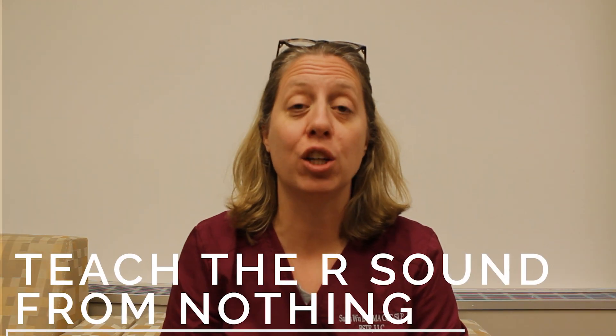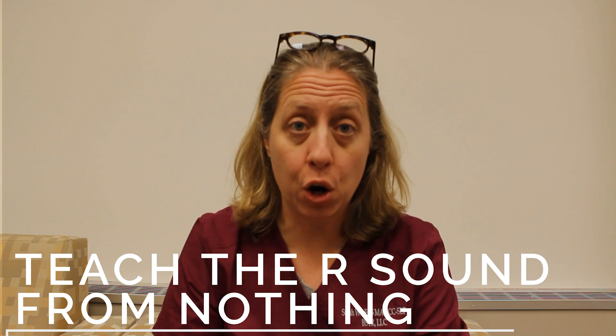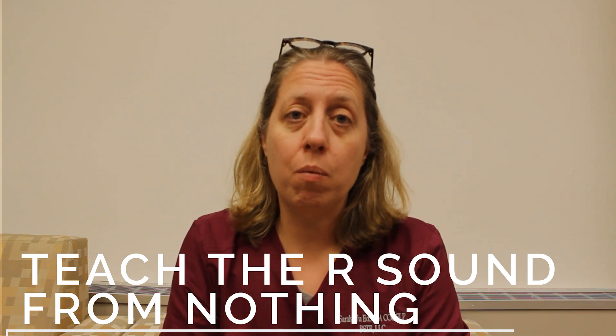Hi, my name is Sarah. I'm an ASHA-certified speech-language pathologist, and I'm going to teach you how to get an ER from nothing. So we have a client, they have no R, and we want to start them off in a place where they can get an ER sound.